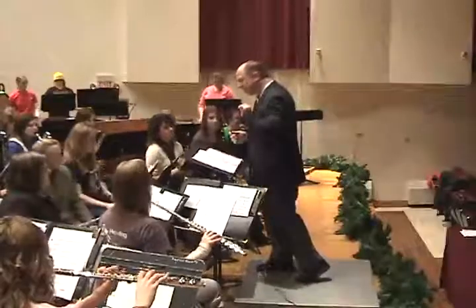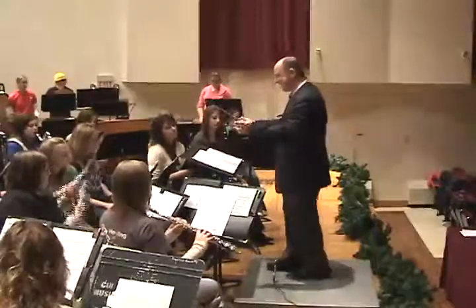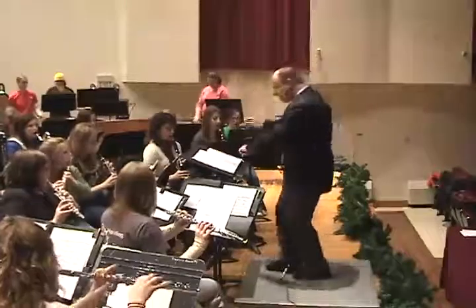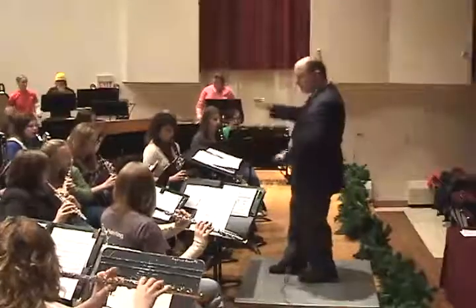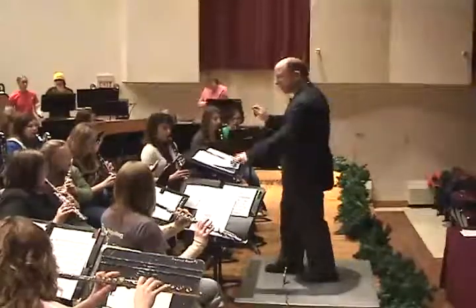This time make sure that we're articulating, and a lot of velocity behind our air stream. That's it.